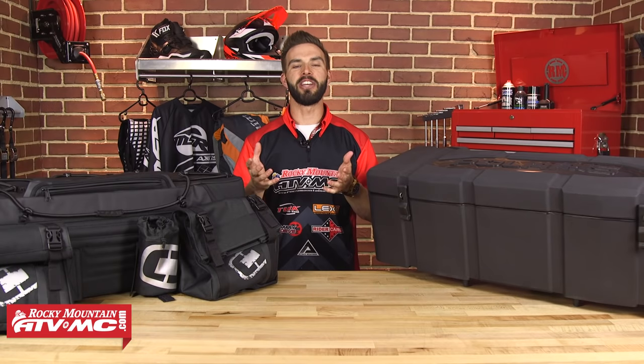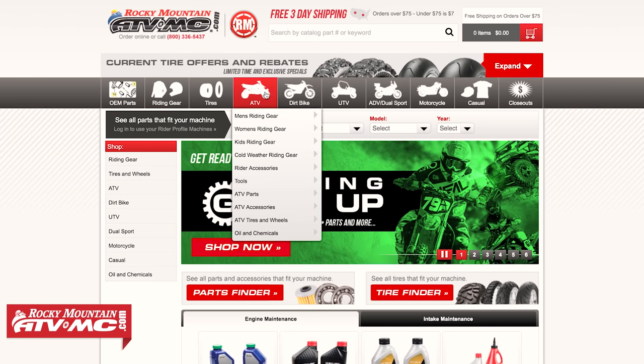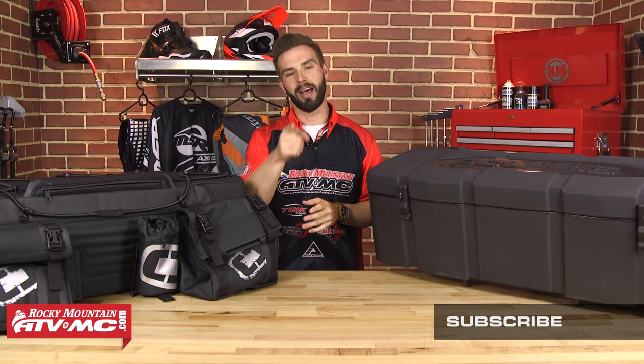Thanks for checking out our ATV Rear Storage Buyer's Guide. Head on over to our website at RockyMountainATVMC.com, enter the year, make, and model of your machine, and that's gonna allow you to see everything compatible for your ATV. And as always, remember anything over 75 bucks is always gonna ship free. If you liked what you saw today and want to see more, make sure you click and subscribe to our YouTube channel — that'll let you see our other ATV gear buyer's guides, gear guides, product reviews, and how-to videos we're constantly rolling out. I'm Chase here at Rocky Mountain, and we'll see you on the trails.